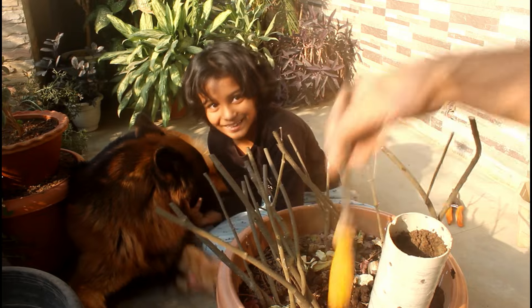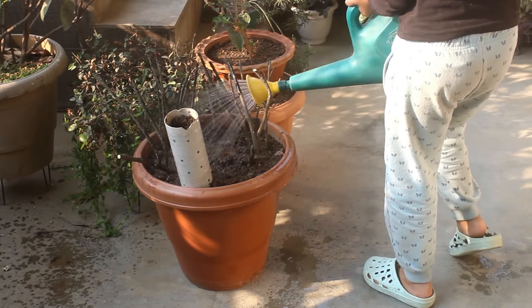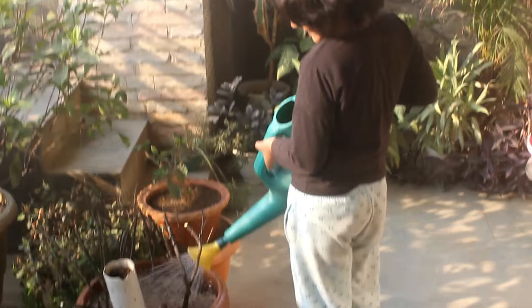My assistant helped me a lot and she is watering too. After this, I would keep the pot under indirect sunlight for the next 3 to 4 days, and then I would provide 3 to 5 hours of direct sunlight.